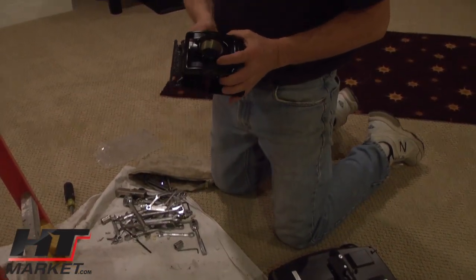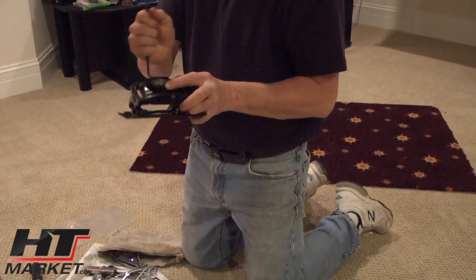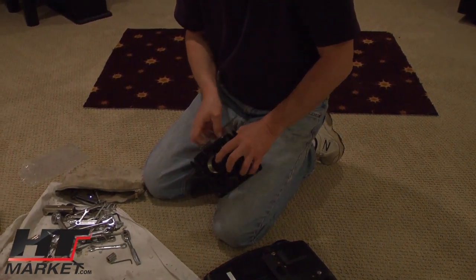This mounts on a one and a half inch pipe — hopefully black. What we're doing is actually replacing another projector, so we already have the pipe set up on top. If we didn't have that, we'd have to put that in as a separate part of the job.